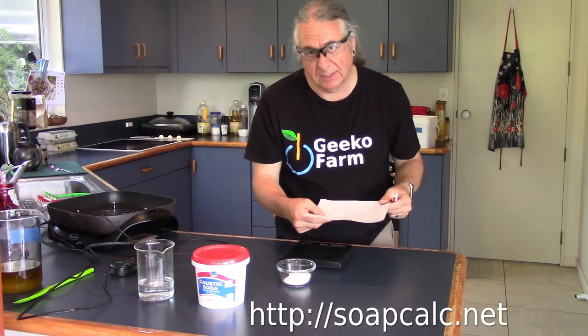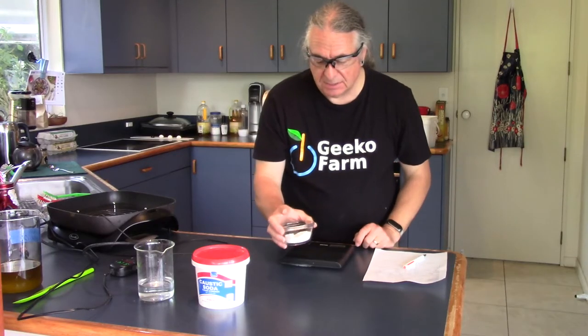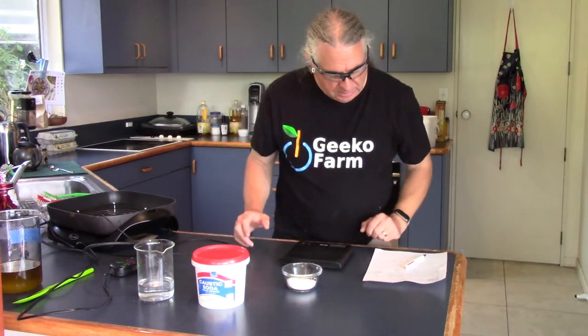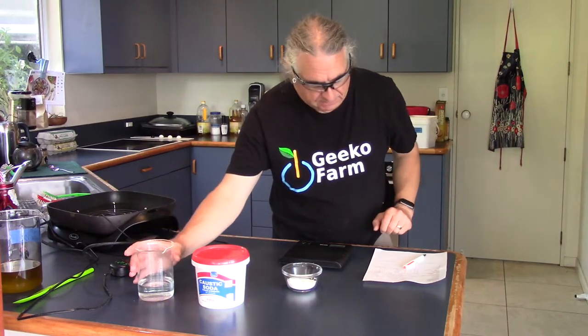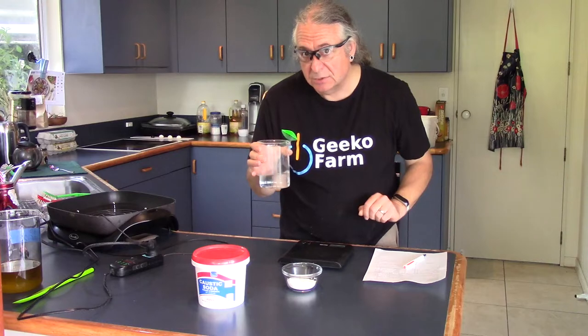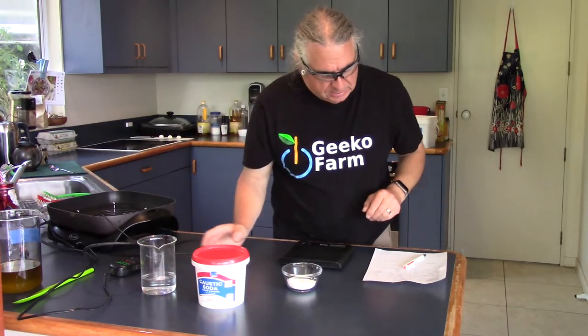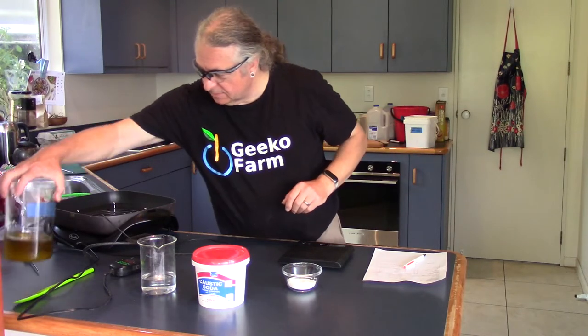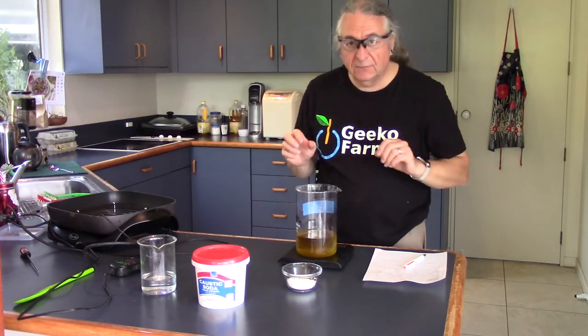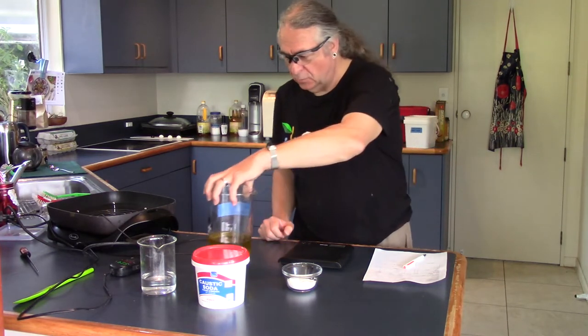According to my spreadsheet, which I got from soapcup.net, we need 58 grams of caustic soda — it's lye, it's also called lye. And we also need some water to dissolve it in: 162 grams of water, 162 cc's. We have some oil — I weighed it up carefully before and it came to 425 grams of our oil.